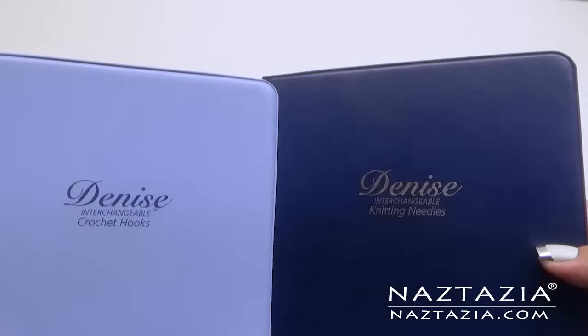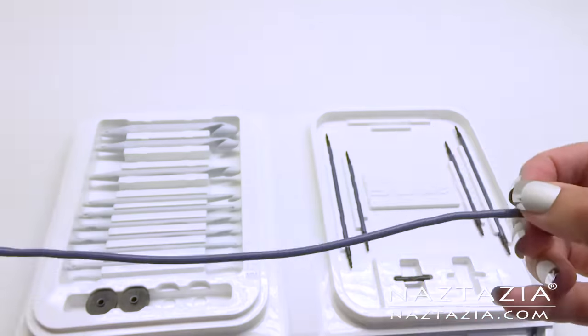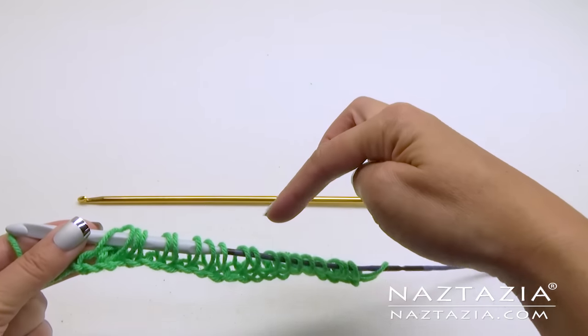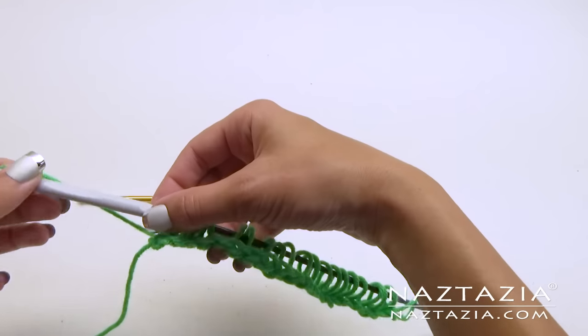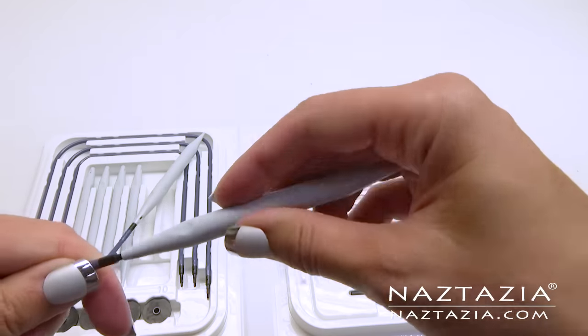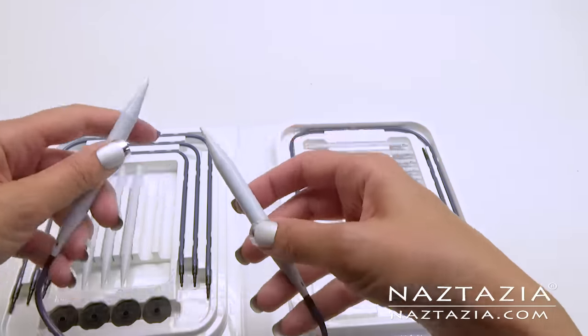These Denise interchangeable crochet and knitting sets are wonderful. If you do Tunisian crochet, you can make an extendable Tunisian hook to fit hundreds of loops for a large blanket. The knitting needles are wonderful to make customized circular needles.